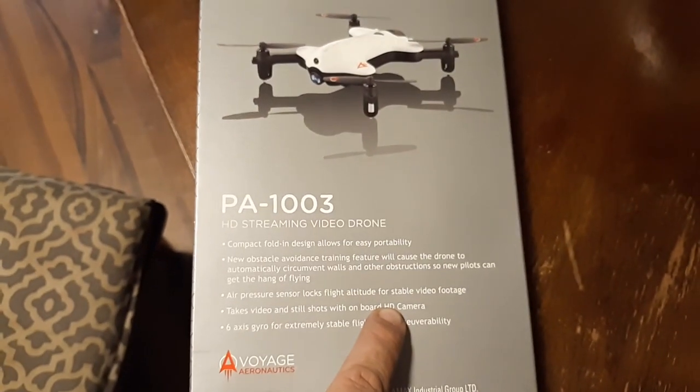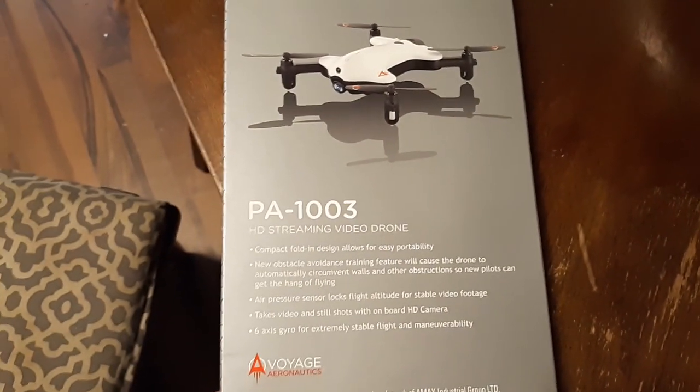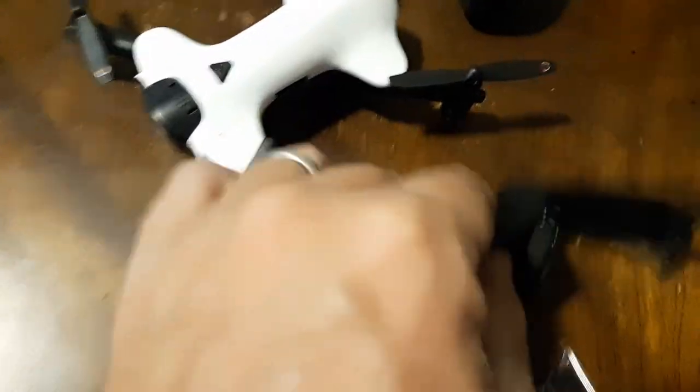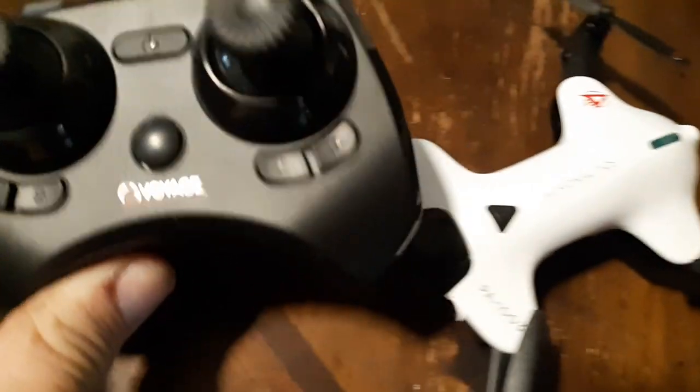I'm guessing you either have to put in an SD card or it comes with one. So let's open it up and see what you get. Here's your typical bag of goodies, except this one has a USB stick — I'm guessing that's where you put your mini SD card. You've got your USB charger, your screwdriver, your tree grabbers (I never put them on), extra props, your phone mount, your controller, instructions.